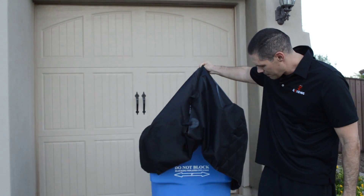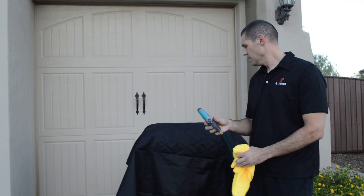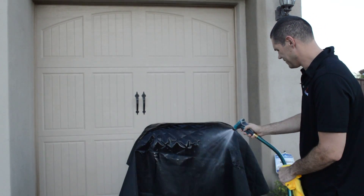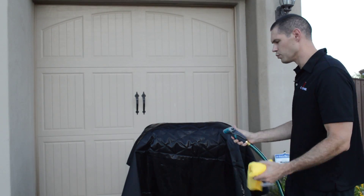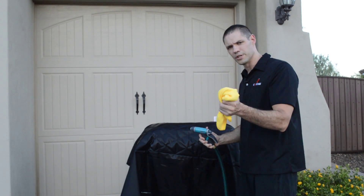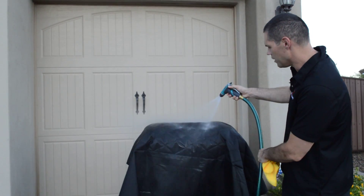I take the cover, throw it right on top of my trash can or my recycling bin, and then I just take the hose to it. If there's some really dirty spots, I'll take a towel with a little bit of soap on it and wipe those areas really good, and then just rinse them off again with the hose.